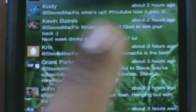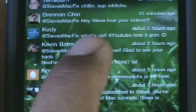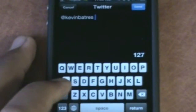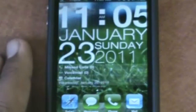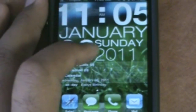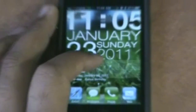I can reply to tweets right from the springboard — let's say Kev is Mac, I go into his tweet, type 'sup,' press send, and it sends right there. So Twitter, missed calls, texting — all the stuff I use on a daily basis or need quick access to — is all on my first page, and I can reply to people right from there.